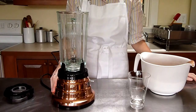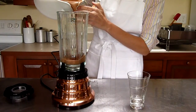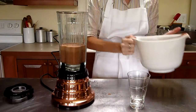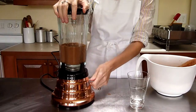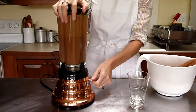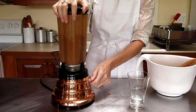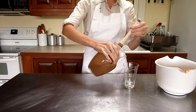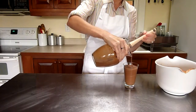And the last method, using the blender — self-explanatory. Pour in the chocolate and get ready for a very loud sound. Blend on high for a while. And froth, chill, drinking chocolate.